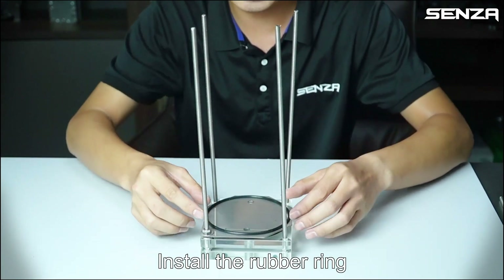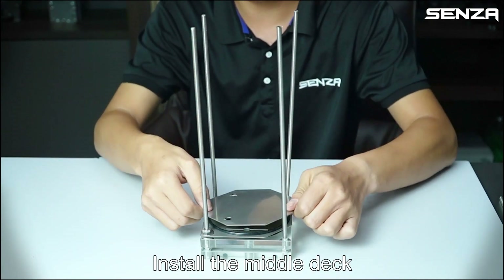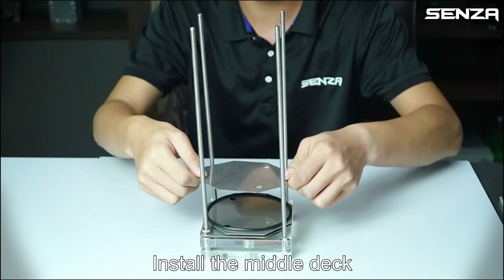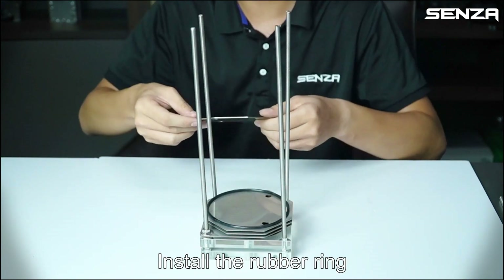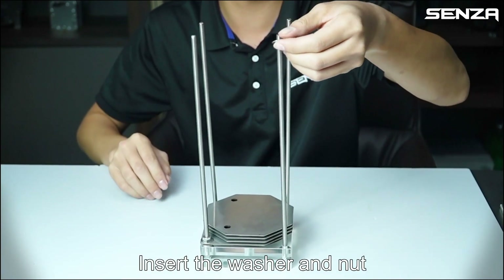Install the rubber ring, then install the middle tack. Repeat: install the rubber ring, install the middle tack, install the rubber ring, install the middle tack. Insert the washer and net.